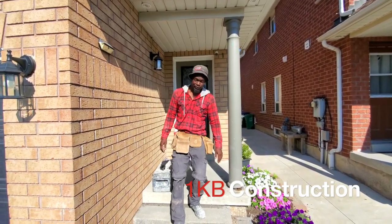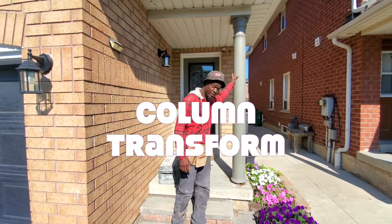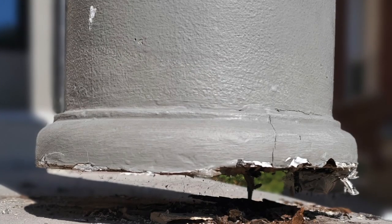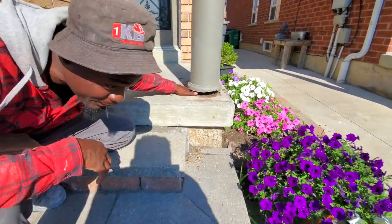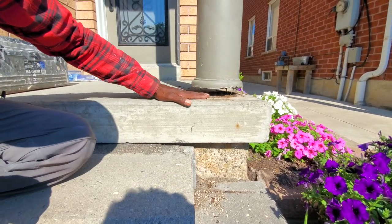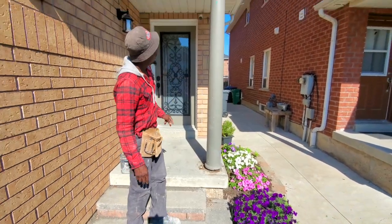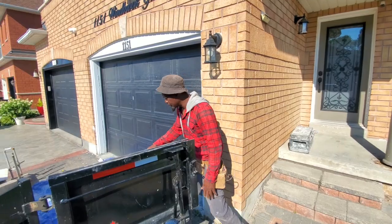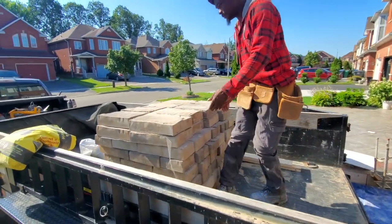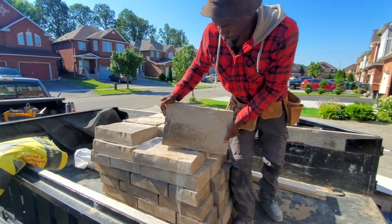Welcome back to the channel. If you're new here, my name is Ryan. Today I'm out here in Mississauga going to repair a structural column. As you can see, there's nothing holding it up underneath the bottom. Our job is to remove this, put some 2x4 posts to support it, waterproof it, and then install permican stone for the columns.